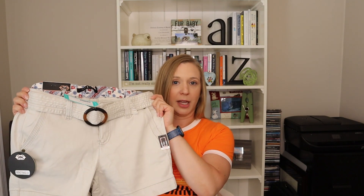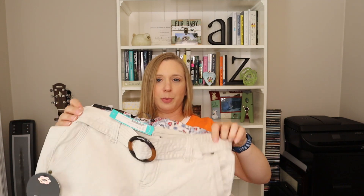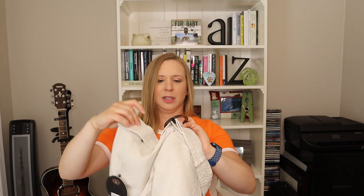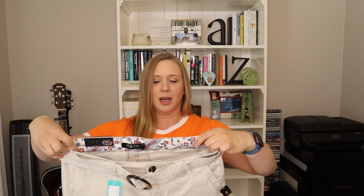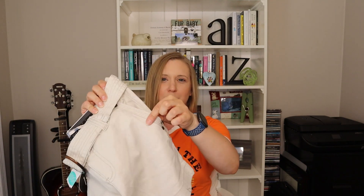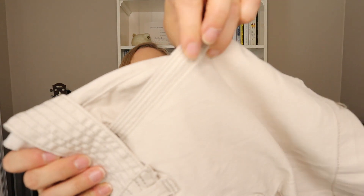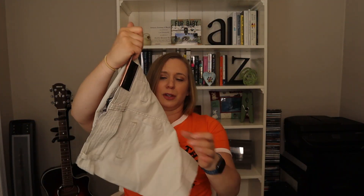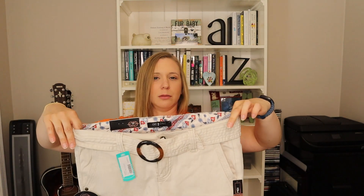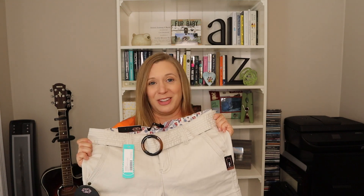We have the second pair of shorts up next — the 151 shorts. These are my normal size 2/26 and they fit just perfect. I like this little belt and the little ring that comes on it. Just an easy pair of khaki shorts. I kind of like the little extra stitching they have on the pocket — I think that's really cute. Nice length, more of a mid rise as well. I think they're really cute and I'm going to keep these too.